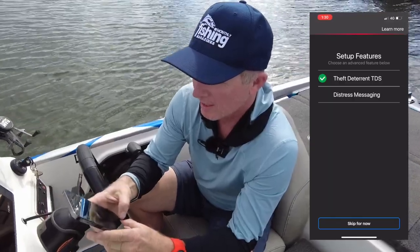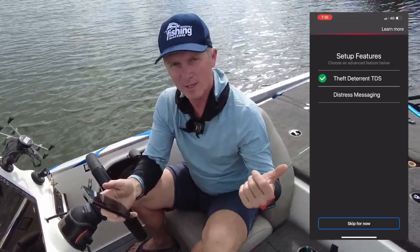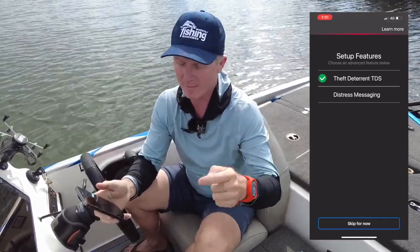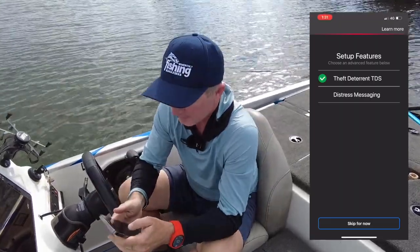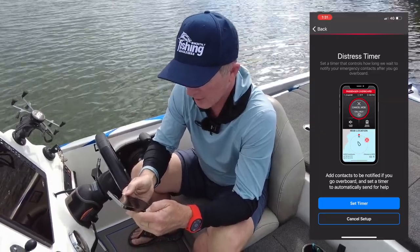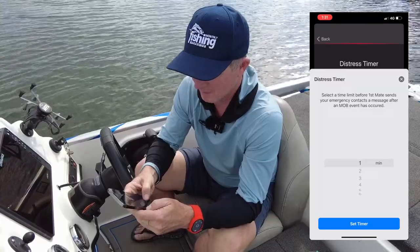The other thing you can do is set up the distress messaging. One of the cool things about First Mate is if I'm fishing by myself and I go overboard, I can set this system up to send a text message to the people that need to know where I am, letting them know I've fallen overboard and exactly where I am. Configure distress messaging — set a timer that controls how long we wait to notify your emergency contacts after you go overboard. Let's go one minute for the start.